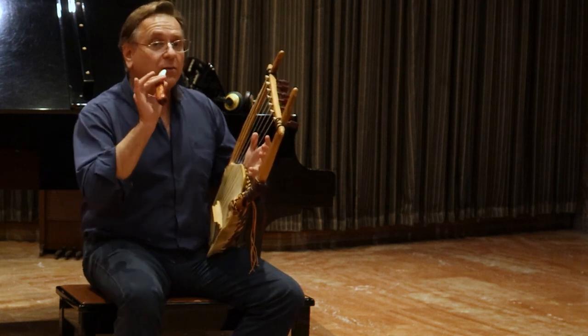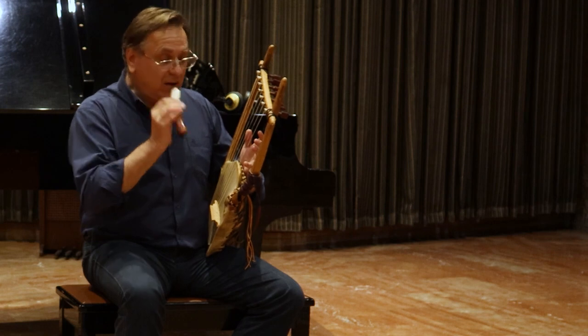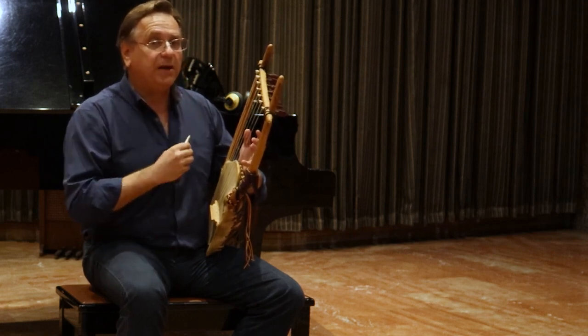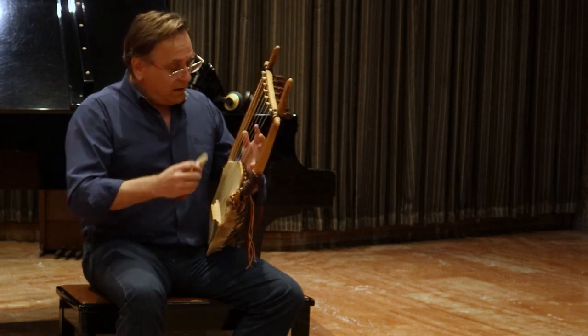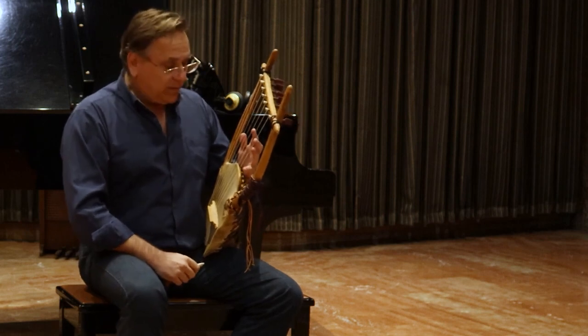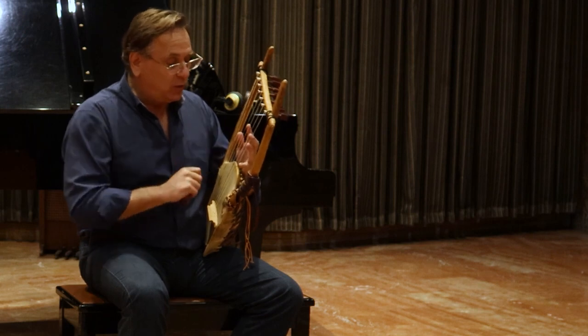Then, with the plectrum — we have seen that they used the plectrum in the majority of the depictions. For example, if I want to play a chord, I have to mute the strings that I don't want to hear.